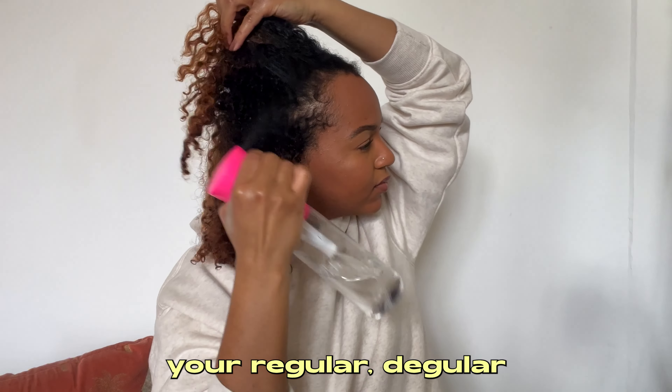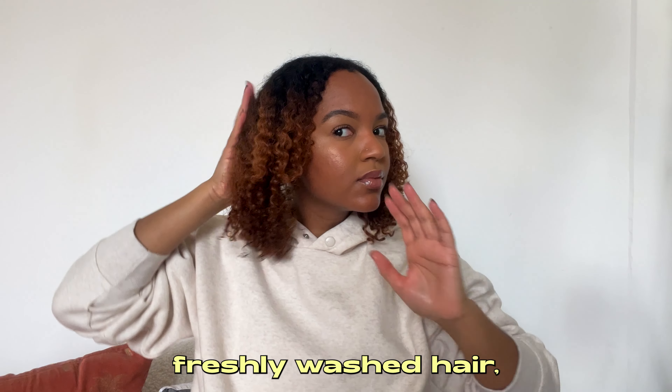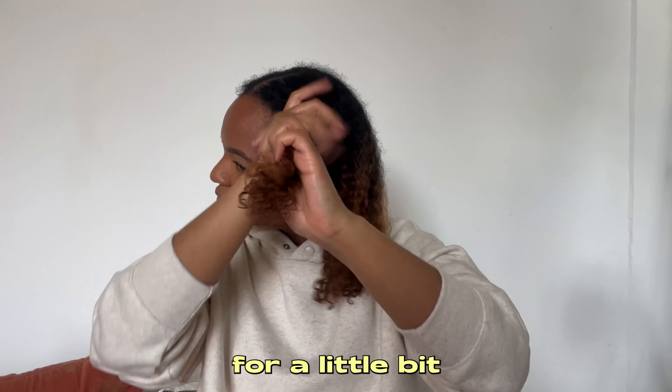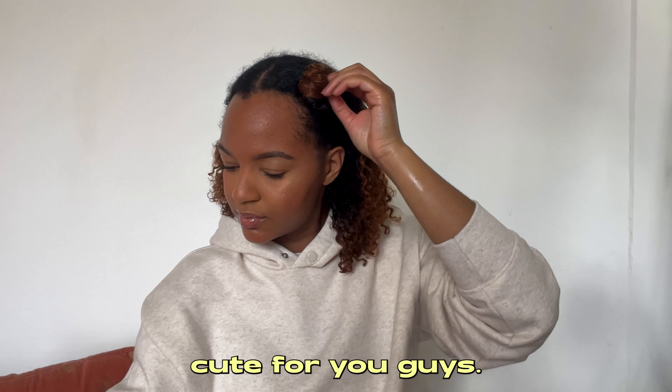Just do your regular styling routine. I'm coming from freshly washed hair, so I'm going to dampen it with some water since it's been in a bun while I did my makeup and got ready.